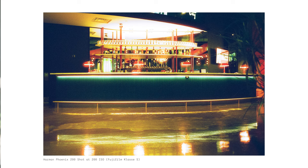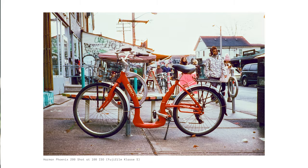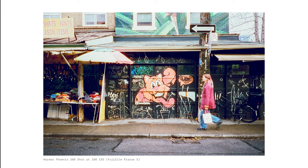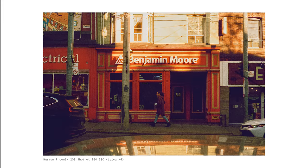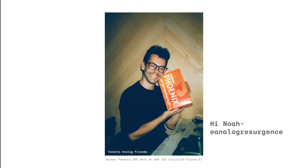As you can see from these images, this film exhibits high contrast, high saturation, and visibly strong grain. The warm tones are very pleasant, which means that skin tones render quite nicely on this film. It seems to handle flash quite well too.